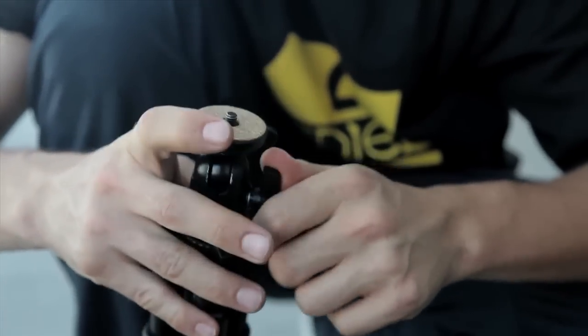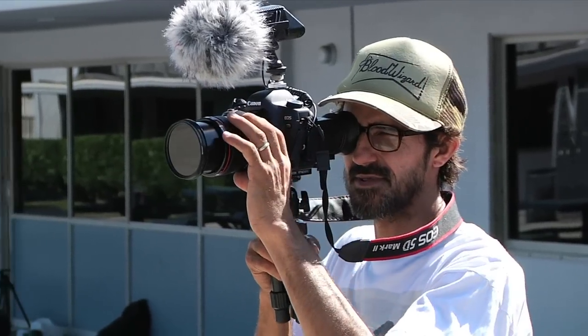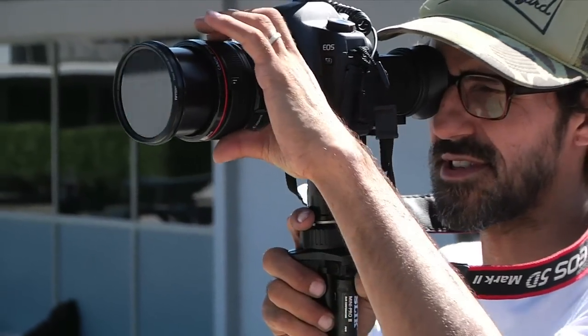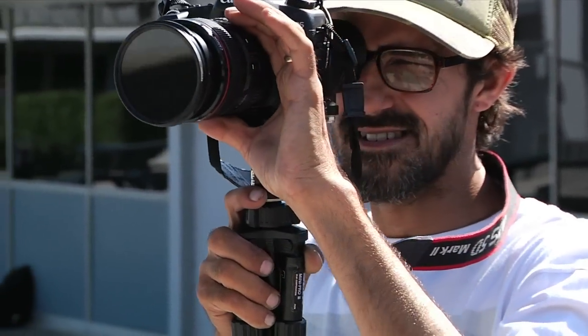Aside from a regular tripod, which you should have with you anyway, I like to pack a small mini tripod in my camera bag, as it doubles nicely as a point-and-shoot handle for a digital SLR. These little tripods are very cheap — only about 20 or 30 bucks. They're lightweight and take up no room in your camera bag. When you're shooting, it makes it quite handy because you can hold the camera steady and have a spare hand to adjust the focus and the zoom.